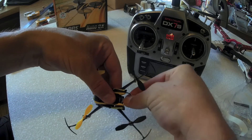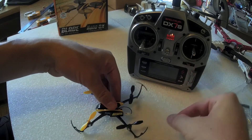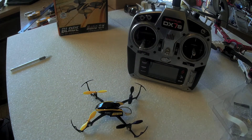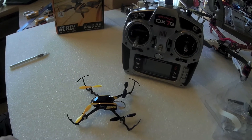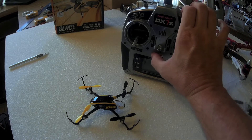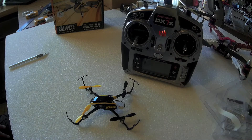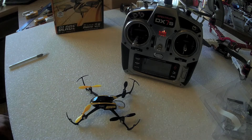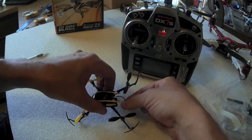Just pull it here. Turn off the radio, and then turn the radio back on. Let it load. All my switches are in neutral. I did read the instructions to tell me how to set high rates and low rates, so I'm not going to get into that. I just want to plug this in to make sure it works, so I'm going to plug in the battery again.